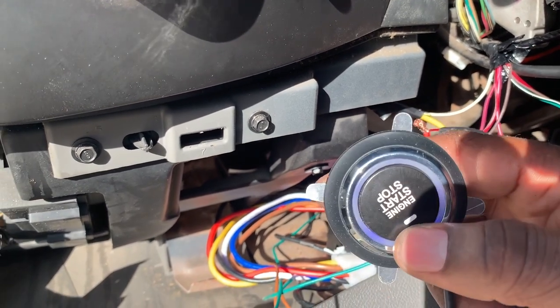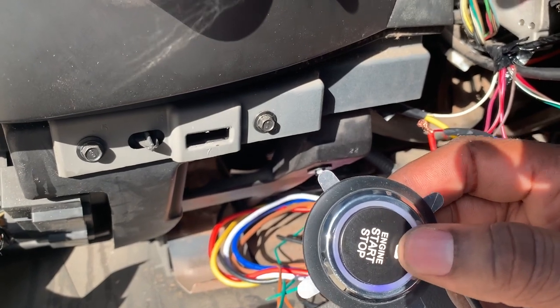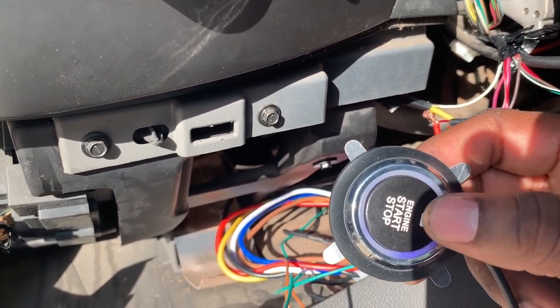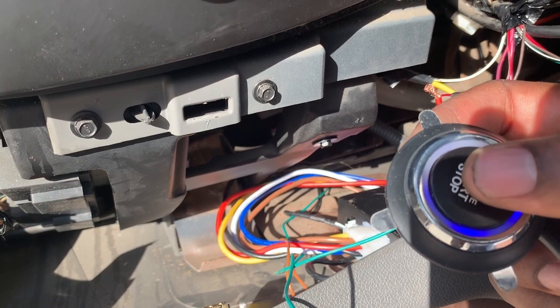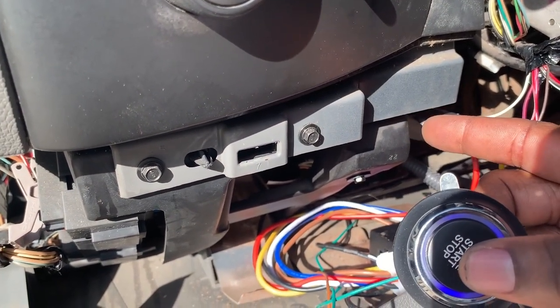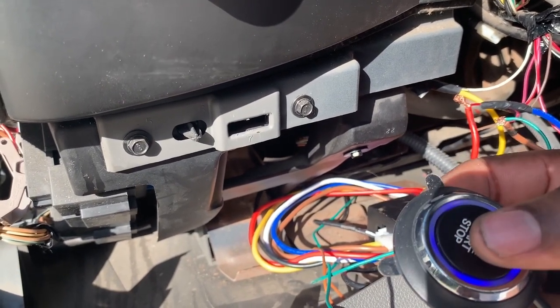The only thing I could think of that this would not be good for is if you're driving — your car will cut off if you mistakenly hit this. The only way it will normally cut off when connected right to the brake is you have to hold the brake and then hit this, and then the car cuts off.